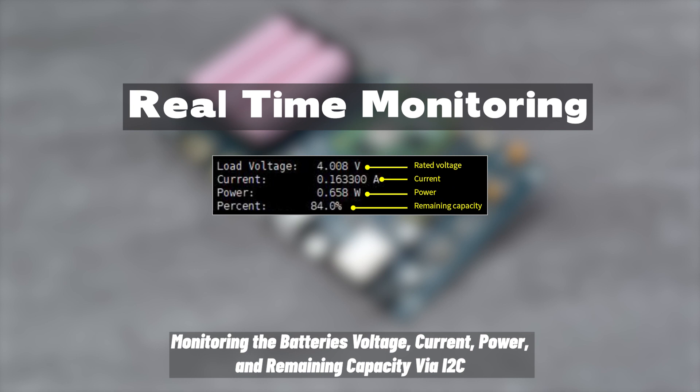Monitoring of the battery's voltage, current, power, and remaining capacity is available via I2C.